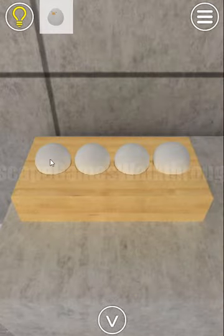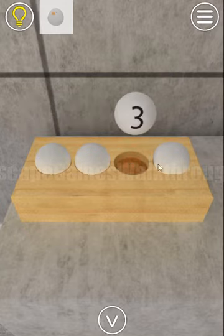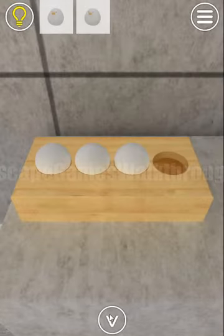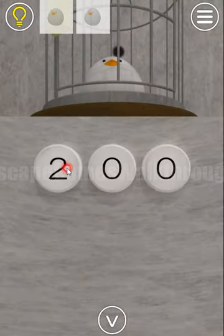Here are four eggs — let's look: we have five, one, three, and a chicken. So five, one, three is also a hint to enter here: five, one, three.